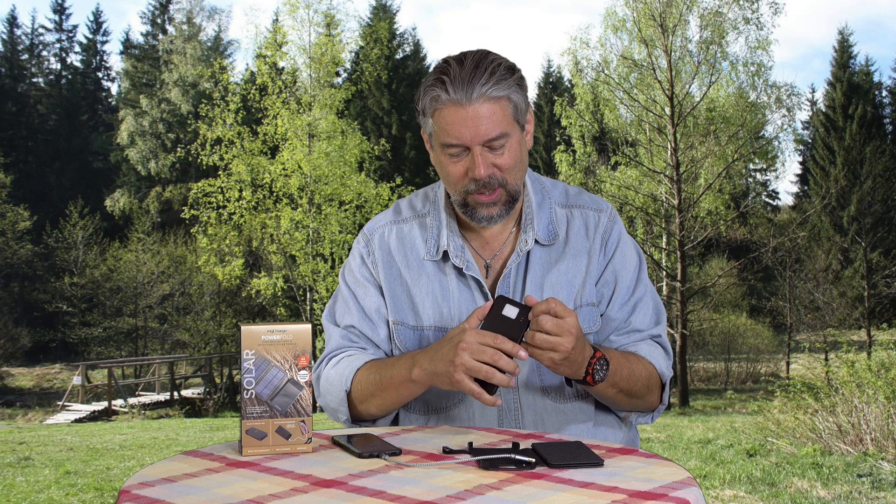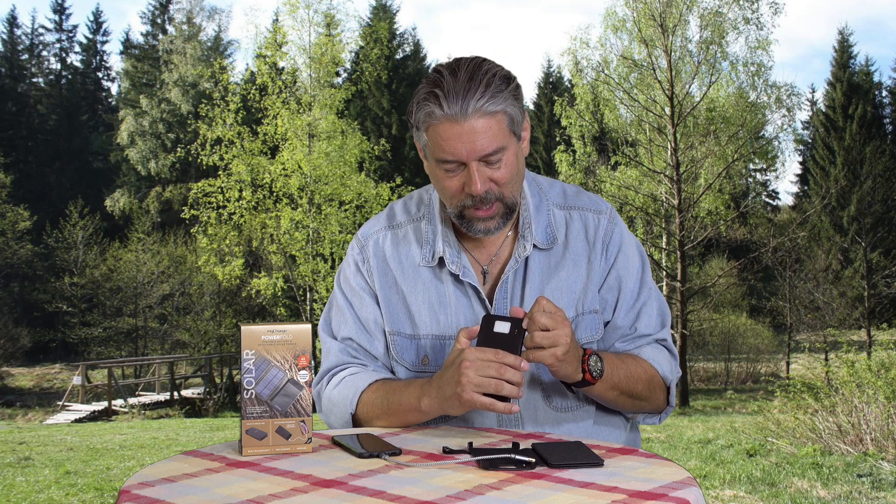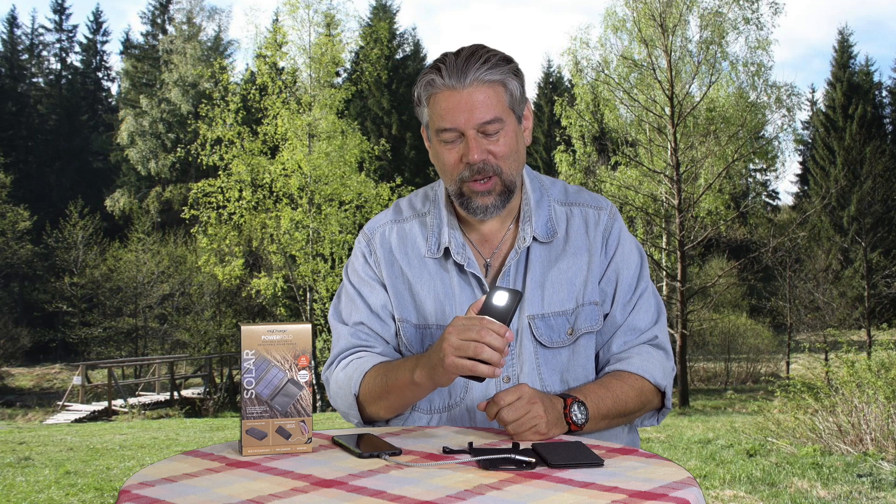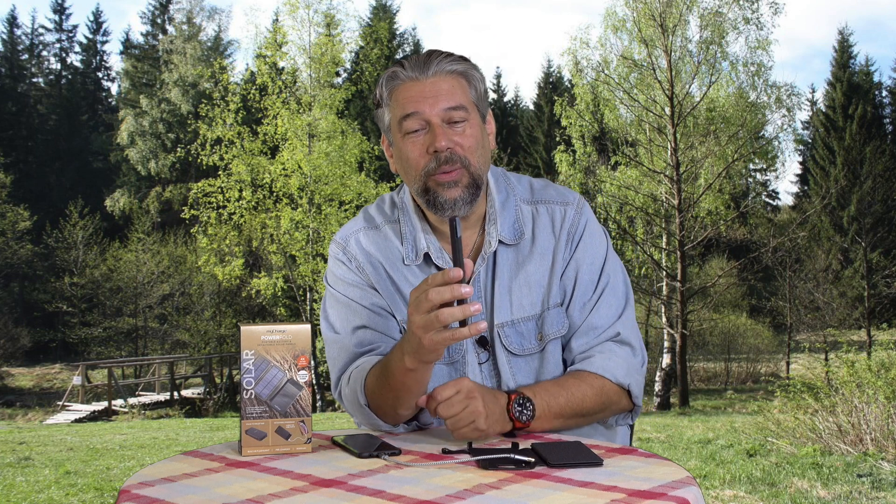It turns out it has one additional secret superpower. I hold it down for a couple of seconds and it's a flashlight. There's even an SOS mode, but I'm not going to turn that on because it'll probably give me a headache. Also, you can charge up to 2.4 amps on the output, which is good enough to charge a tablet — faster than a lot of the one or 1.4 amp chargers.